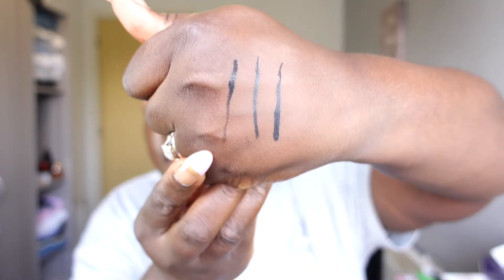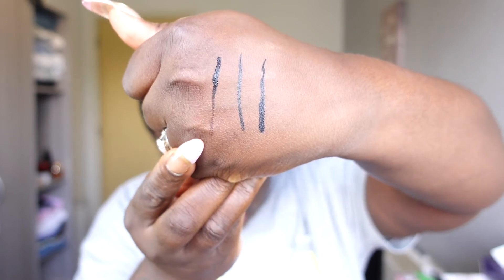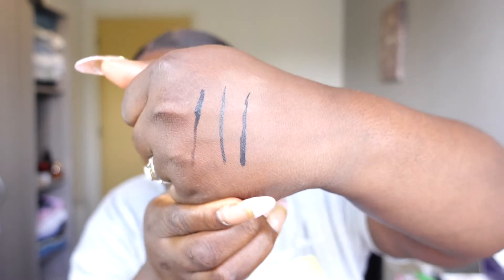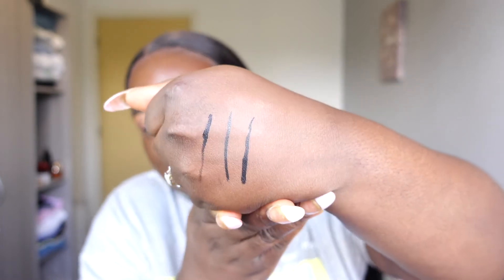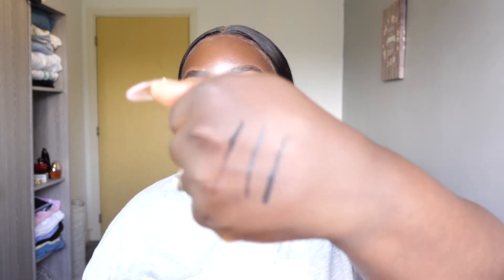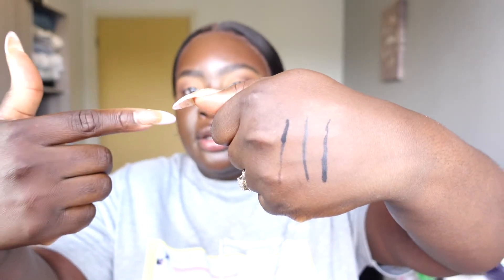That one's quite old, so the swatch isn't great — apologies for that. So we have: the previous Lifeliner from Huda Beauty, the new Lifeliner Quick and Easy, and the Makeup by Mario. They were applied a couple of seconds apart. We're going to leave them to dry — actually they all look dry already — and then I'll try to wipe them off to see how easy removal is.